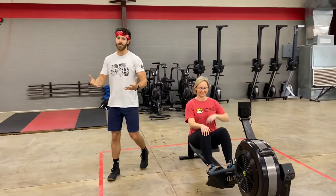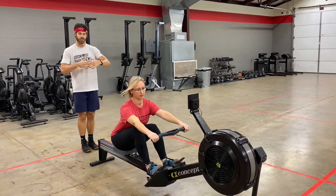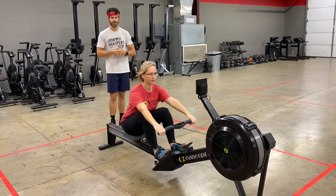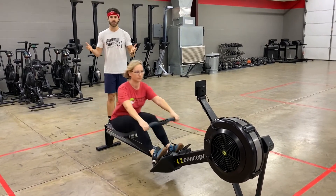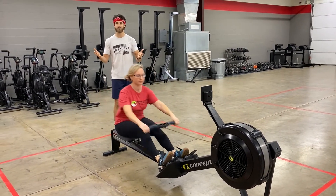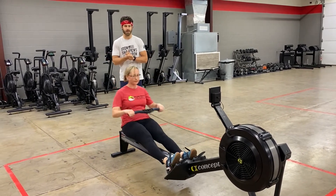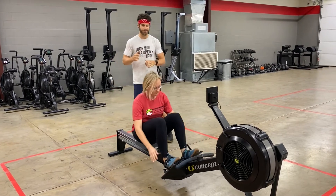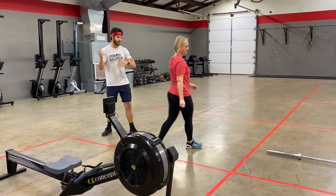Lauren's going to start on the rower — she's going to start rowing. Beautiful form! Her partners are going to be waiting to switch out. You can switch out with your teammates however often you'd like — try to maximize your time and speed on the rower. Lauren hits 70 calories with her team. Great job Lauren! After that, we're going to move to the barbell.